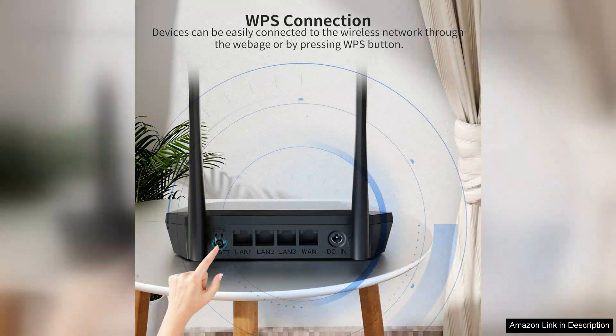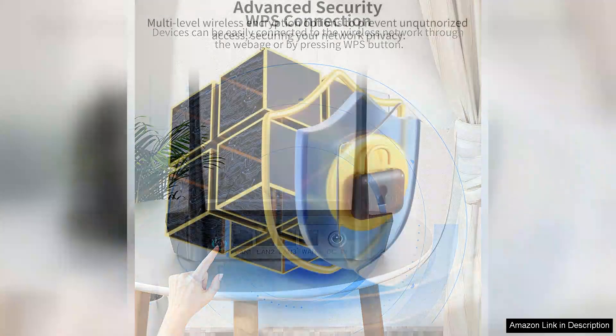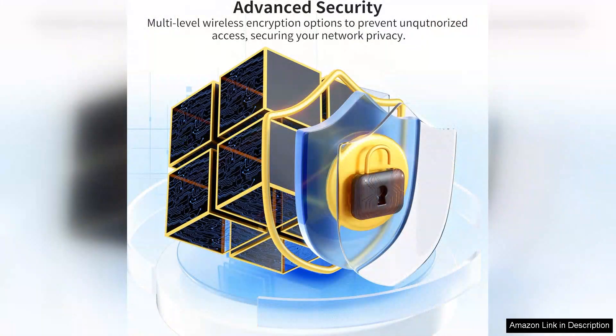Whether you're controlling lights, security cameras, or smart speakers, the N300 handles multiple connections without significant drops in performance. Security is another strong point of this router. It comes with WPA2 encryption, ensuring that your network remains secure from unauthorized access. Additionally, the ability to set up a guest network is a nice touch, allowing visitors to access the internet without compromising your primary network's security.